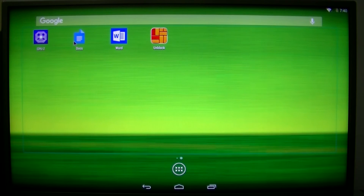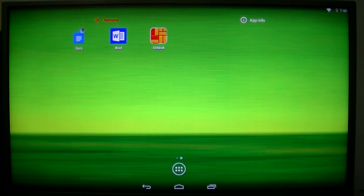You can also add more screens, but I'm just gonna go ahead and remove these.